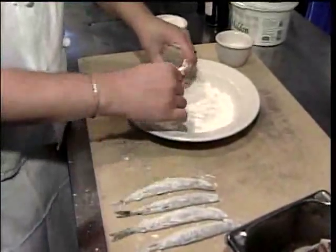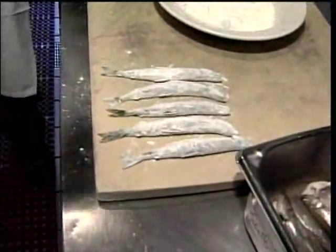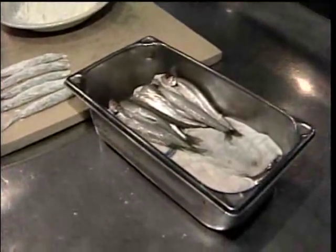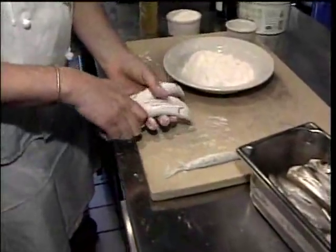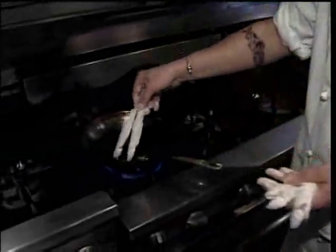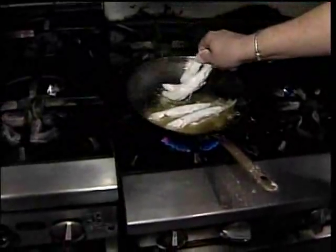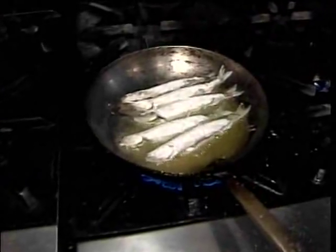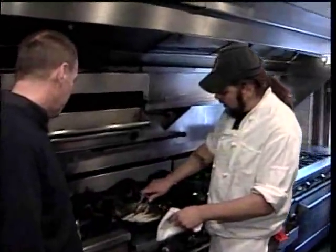I'm just going to lightly flour those. And these come from? I don't remember which river these actually came from, but they are definitely from down east. Got a hot pan here. We're just going to oil that. Are these a big seller? Yeah. People definitely, if they know what they are, they definitely go for them.